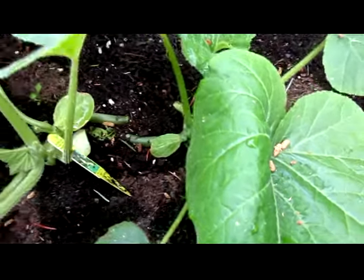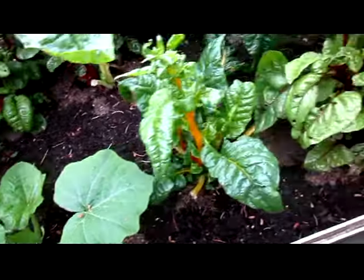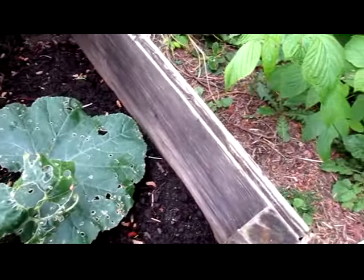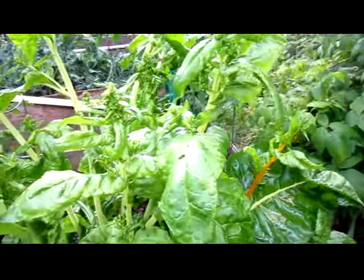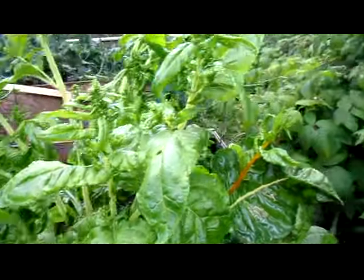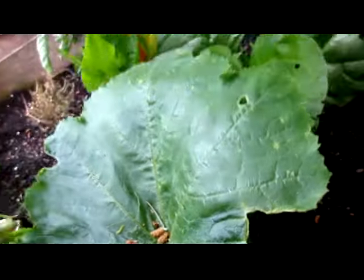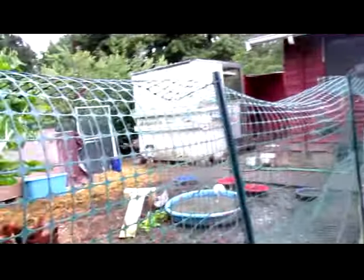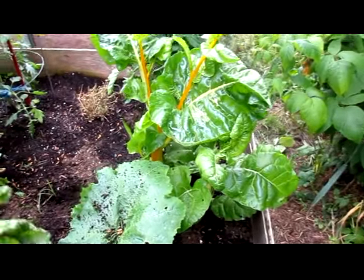This is the crookneck yellow squash — it's gotten really, really big. And also the yellow zucchini, although some of the leaves are getting eaten on. These larger ones are doing very well. This chard here is bolting so I'm going to pull that one out. They've got quite a root system, but this one came out. There you go, birdies — have fun. That will open it up so that the yellow zucchini gets some more light.